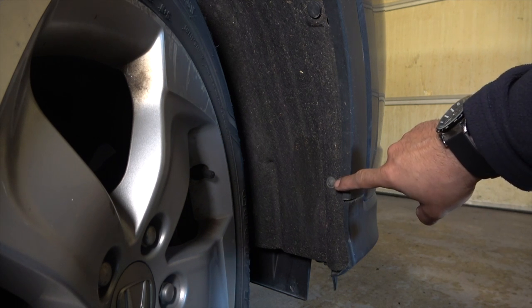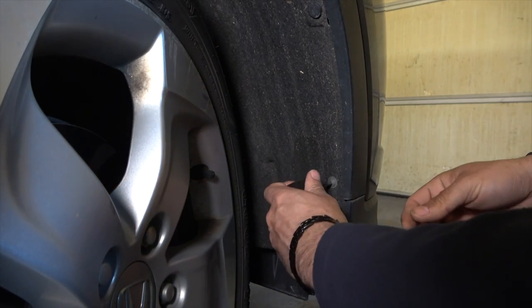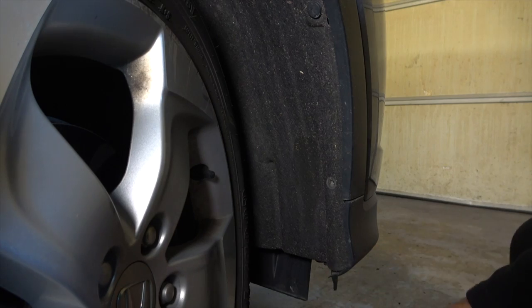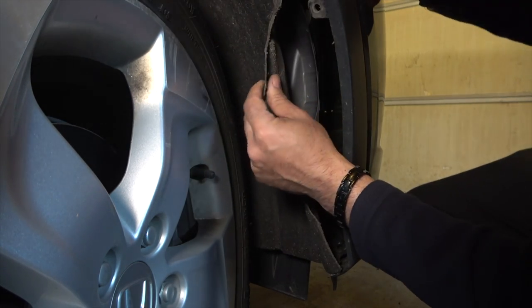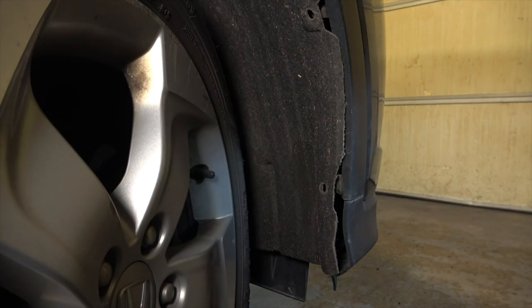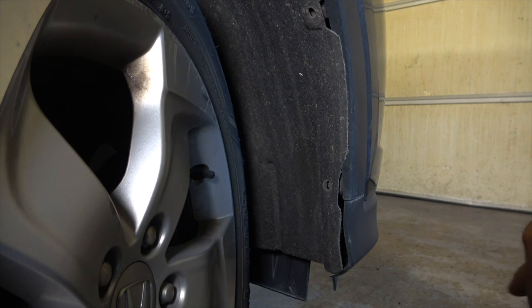For the next screws, you have to turn your wheel — turn it towards the left so you can get at the screw. Grab a Phillips screwdriver and start turning that. There's also one on top here. Once you've done this side, you gotta tackle the other side, which is the same thing, and then we go underneath the car.